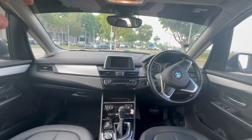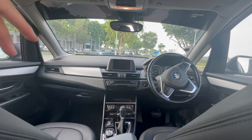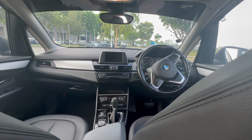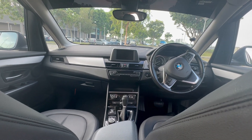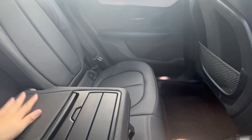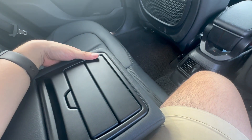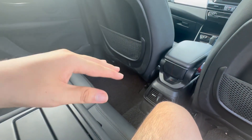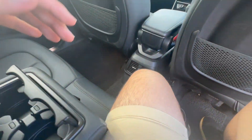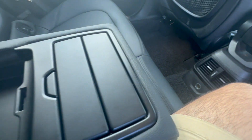The dashboard of the 218i is very similar to the 216i — they share the same production line and components. One notable feature in the rear is the center armrest, which I believe is standard across the F-series 2, 3, and 5 Series BMWs. You also get two additional cup holders in the center, plus extra cubby space.